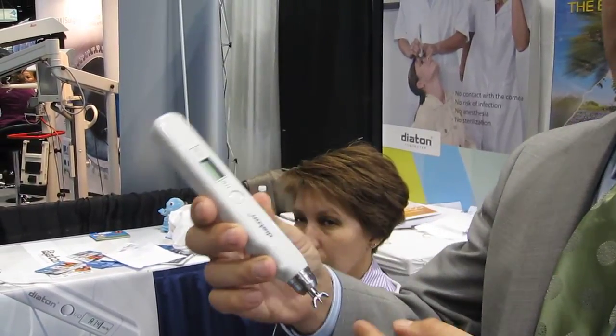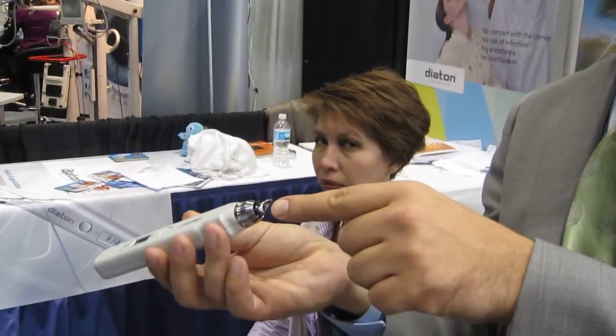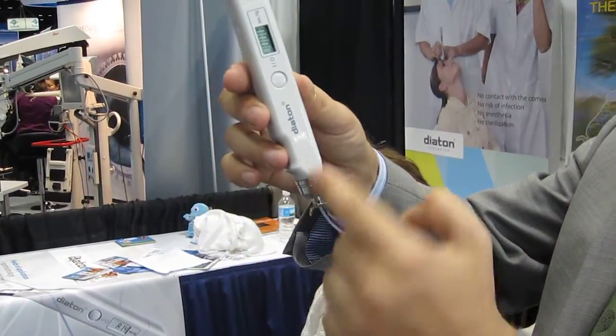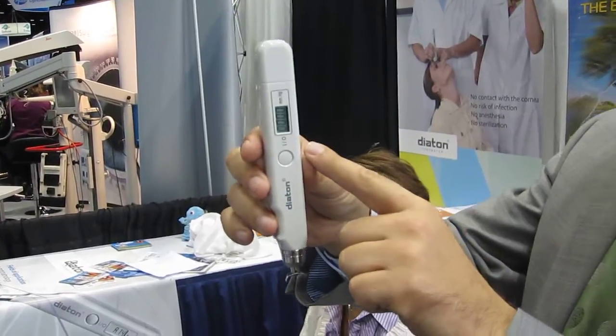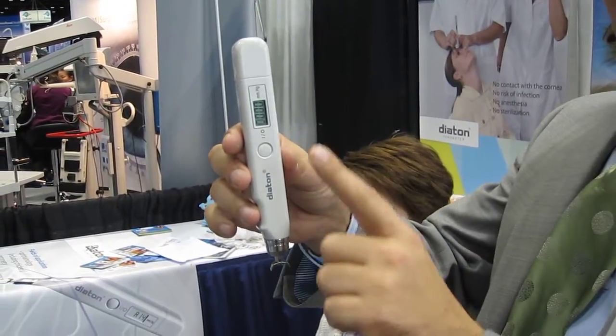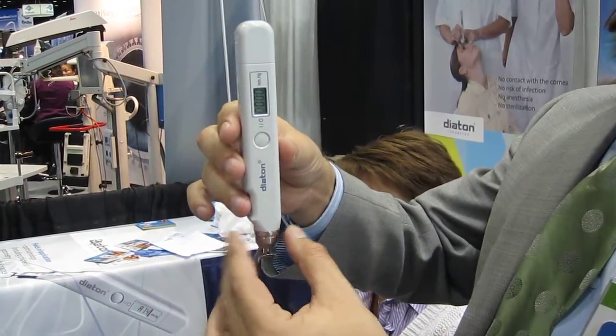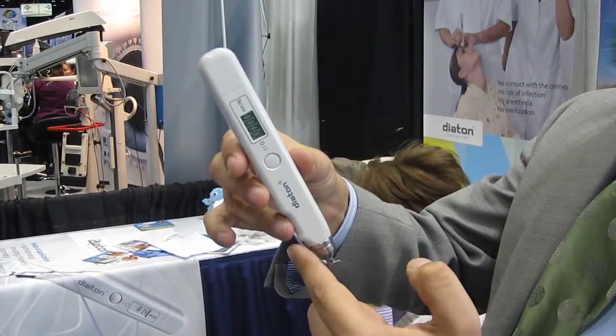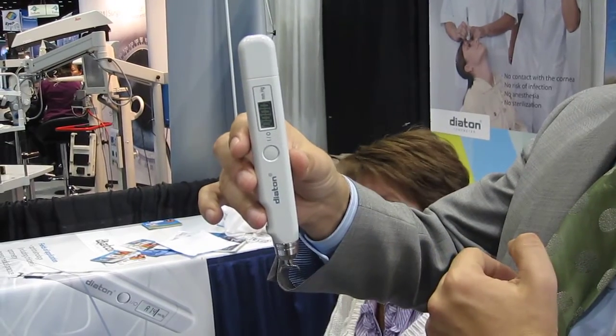To operate it, simply tilt back so the middle floater falls inside the body of the tonometer, then come back to the initial position. There is a beeping sound which is an indicator for the user to find the vertical position. When you're vertical, the beeping stops. When you deviate from the vertical position, the beeping sound returns.